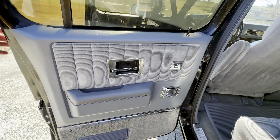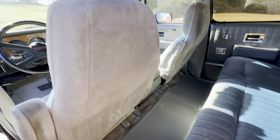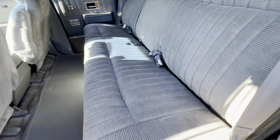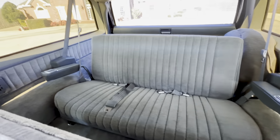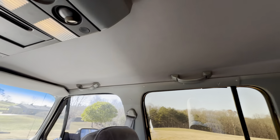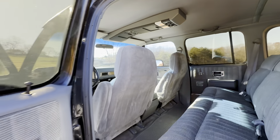The rear seat is in great shape — I don't think any children were ever back here. There are no tears, it was a non-smoker, no smoke burns, and the original mat is in perfect shape. Just a really gorgeous truck. The headliner is not sagging, not bagging, there are no rips and no cigarette burns. When I tell you this is the cleanest Suburban, it is the cleanest Suburban. All the lights work and everything functions.